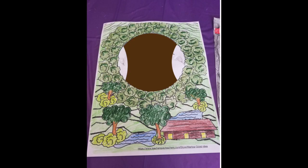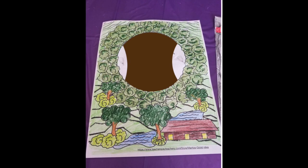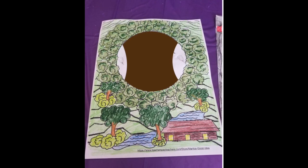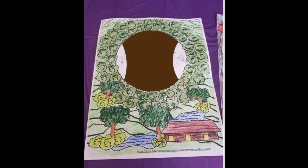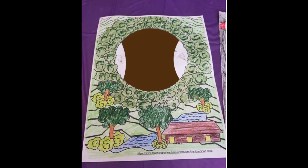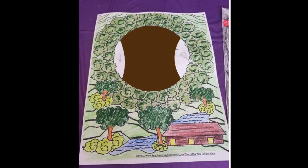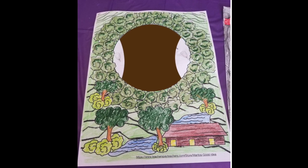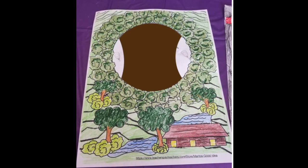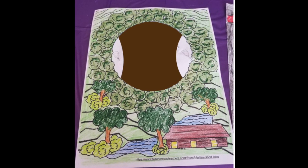Now, if you want the inside of your volcano to look dark — as if there was dirt in there, because it's a mountain — you need to color the inside circle brown. It will look dark once you put the volcano in the center. It's optional: you can color the inside brown and then paste the volcano.